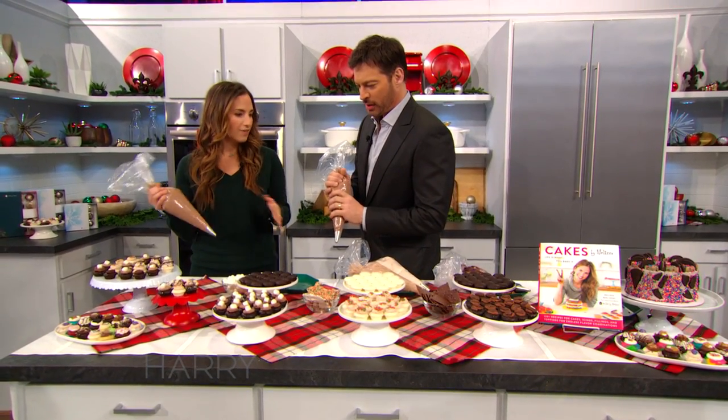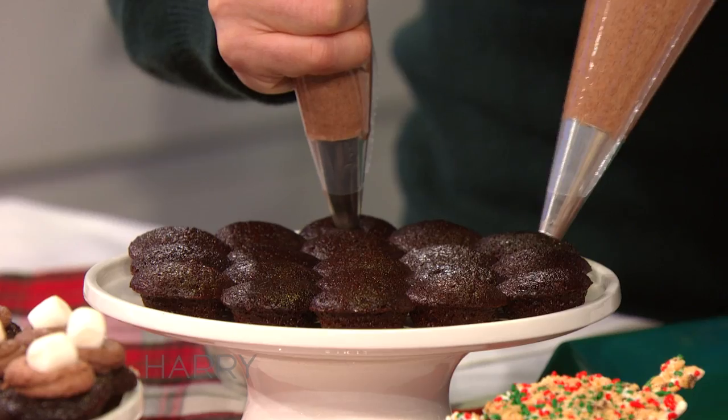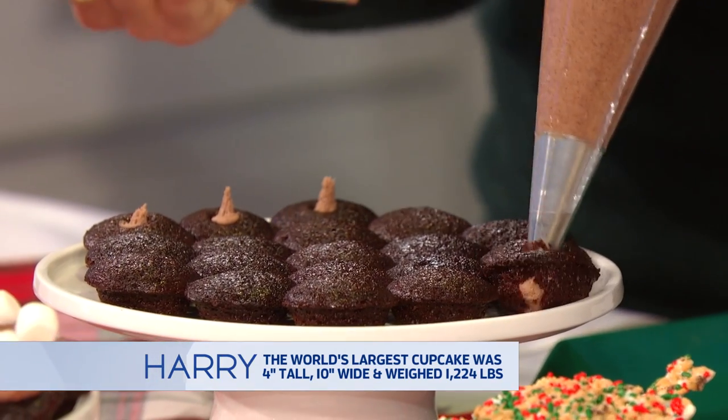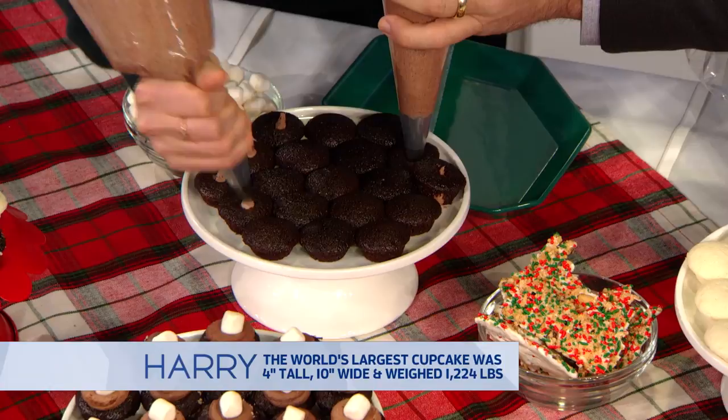We stuff and ice all of our cupcakes. First you stuff it — you just poke a hole and squeeze. There you go. When do you know when to stop? I just feel that. It came out the bottom! That's okay, so it's overstuffed, which is even better.